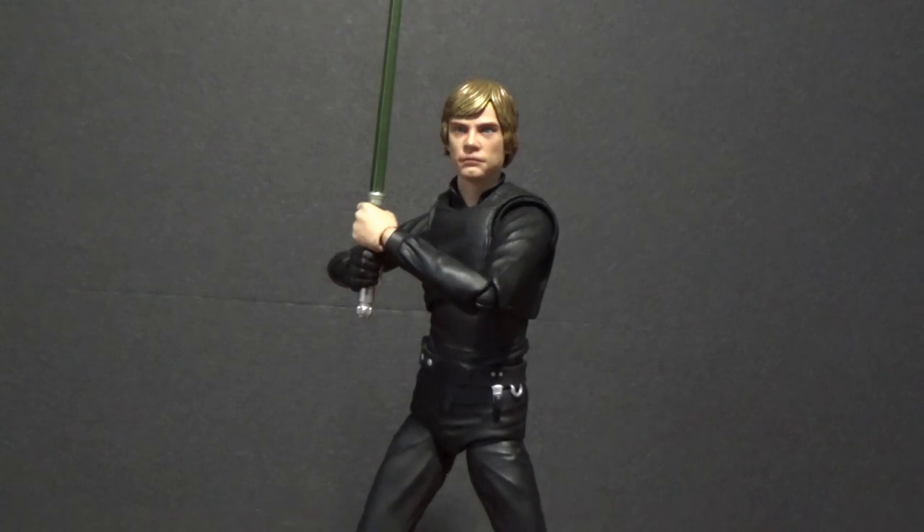What's up, Star Wars fans? Welcome to another SH Figure Arts Action Figure Review. This time, we've got Luke Skywalker from Return of the Jedi.